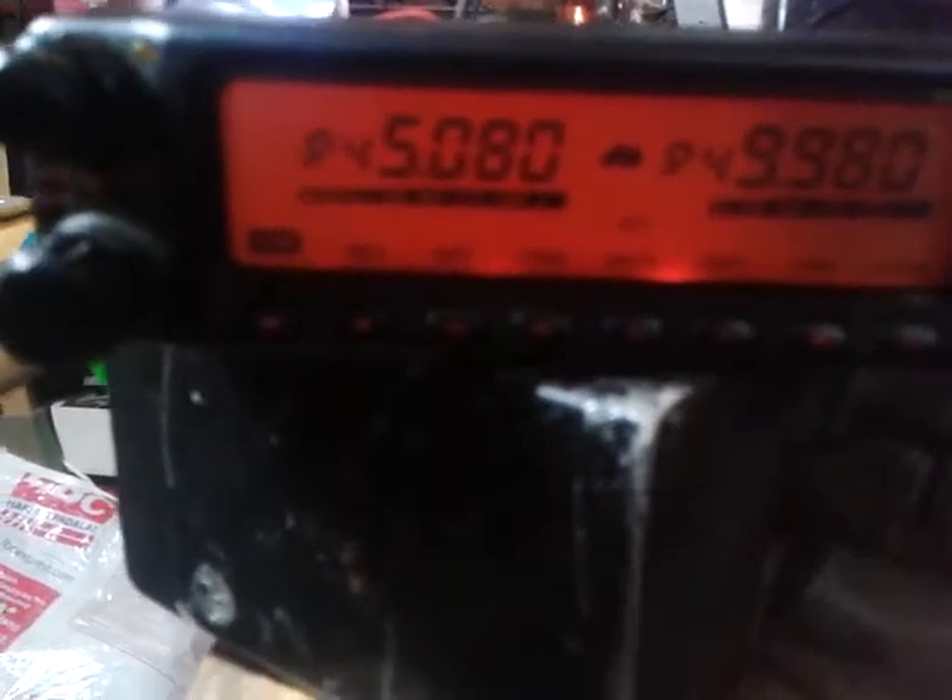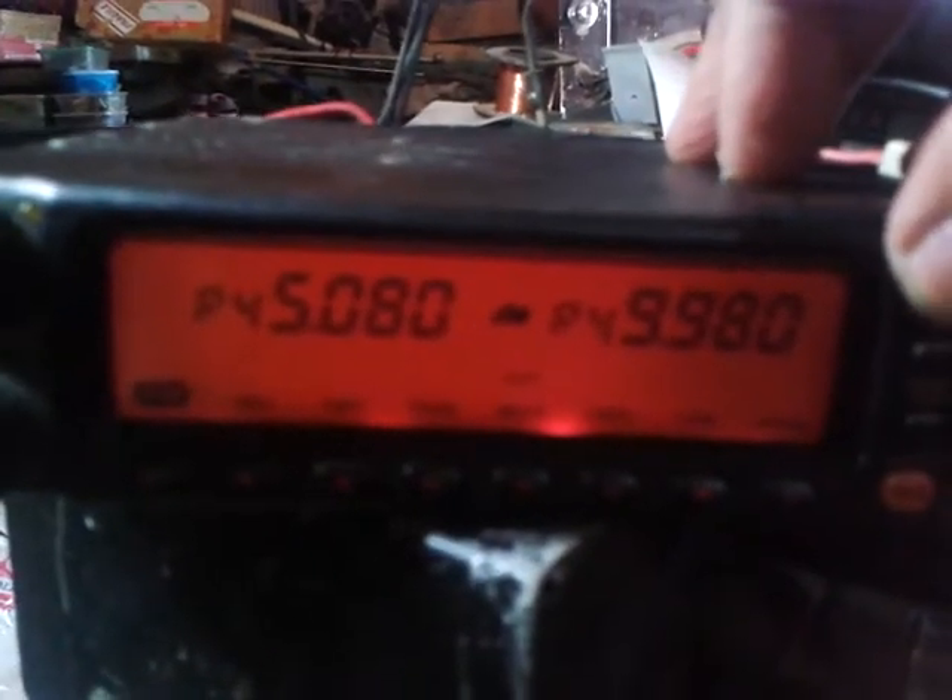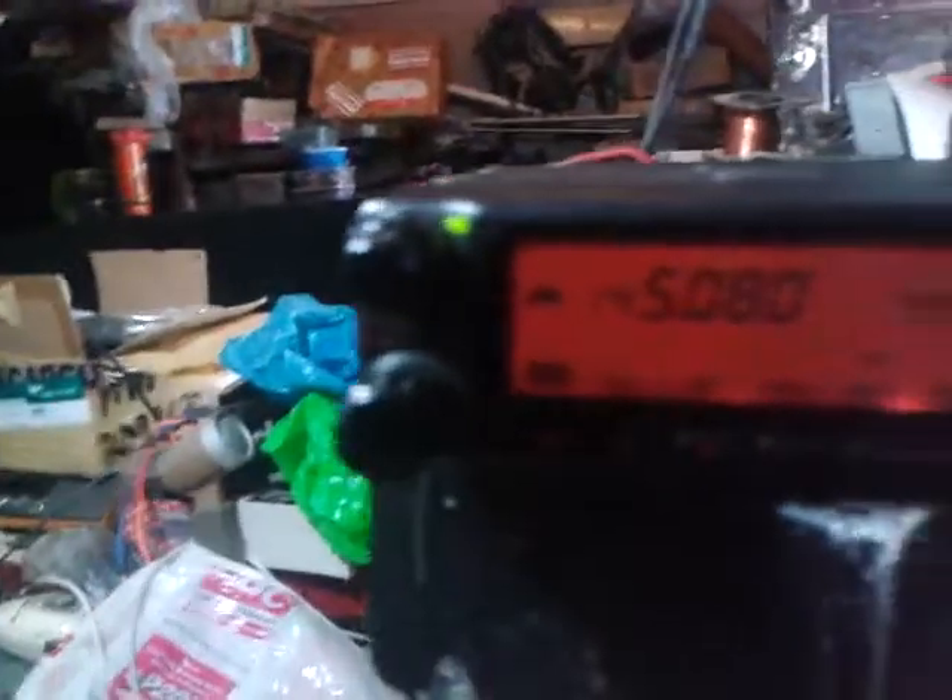The cross band is already activated and working. I will now terminate the cross band: turn off, press RPT again, then power on and release. Now back on the normal mode — transfer to 508.